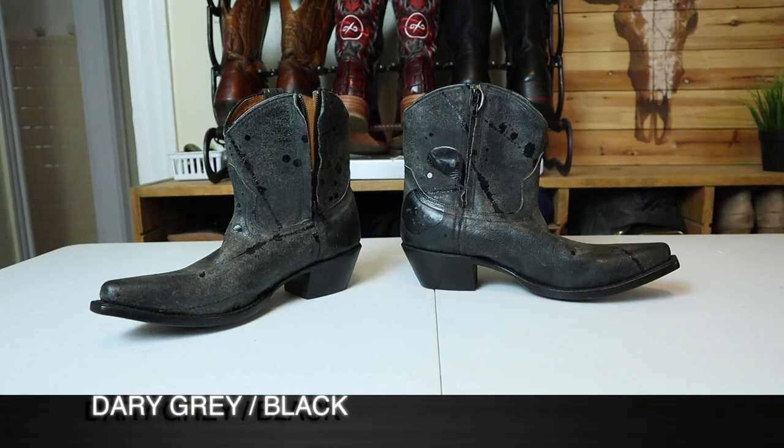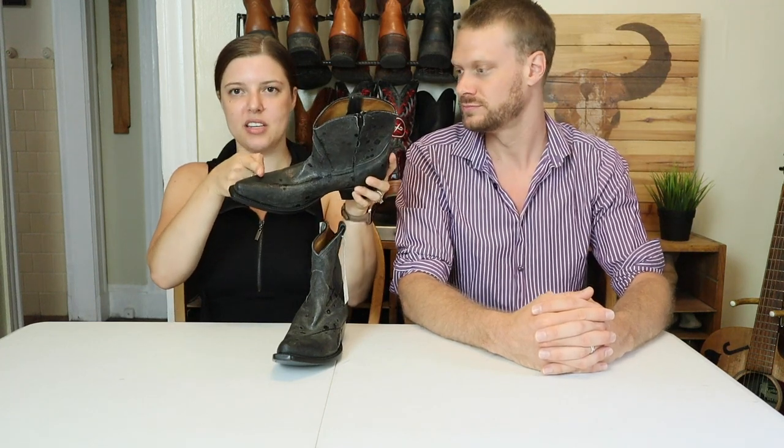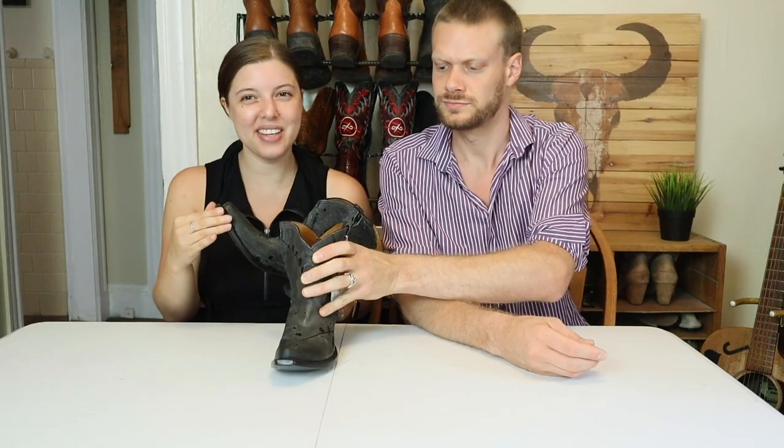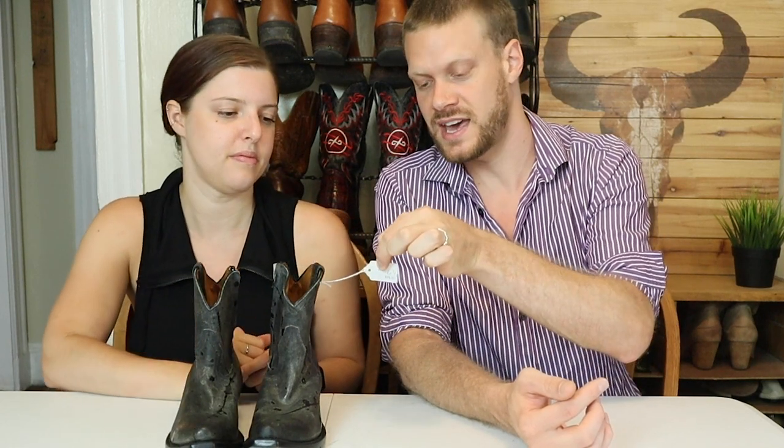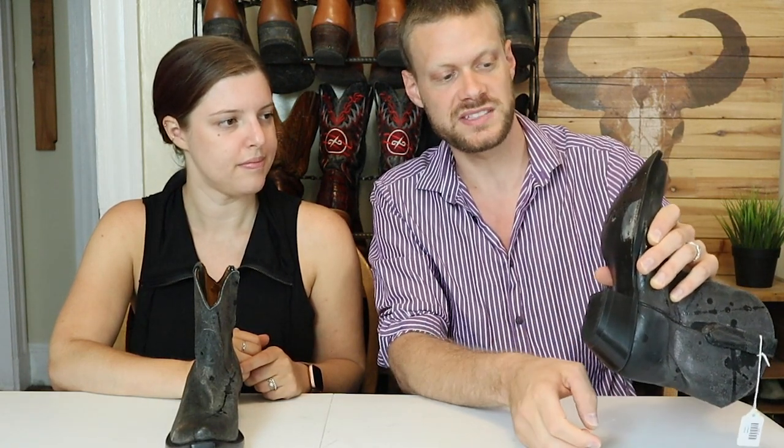What do you think about the color? I like the color — the grayish tone, the dark gray, is nice. I think it'll go with a lot of different stuff. Kind of grungy. I've never had a boot that is this long. My toe will probably stop somewhere around here — these are a snip toe. I don't have any snip toe boots; they intimidate me, but I'm excited to see what they look like on. We got these at Goodwill for like $30, but I think they originally were going for like $150, which seems like pretty good quality. They actually have a price tag on them of $99. They're still brand new — no one has worn these.